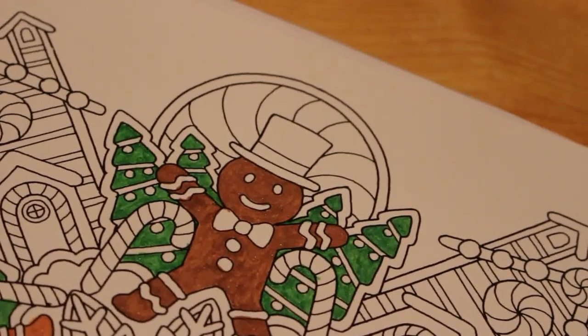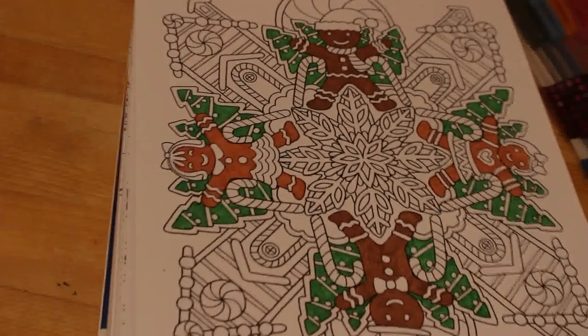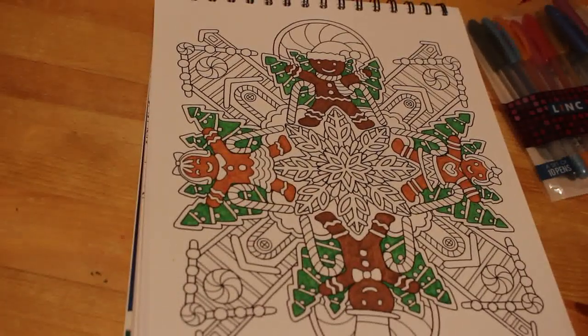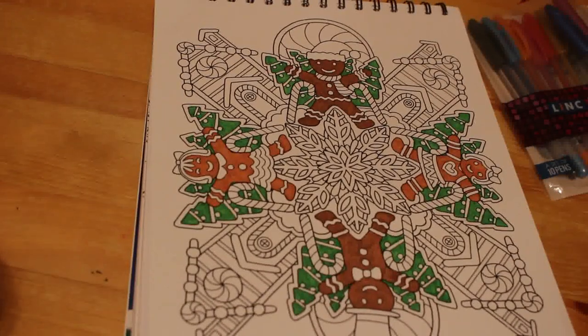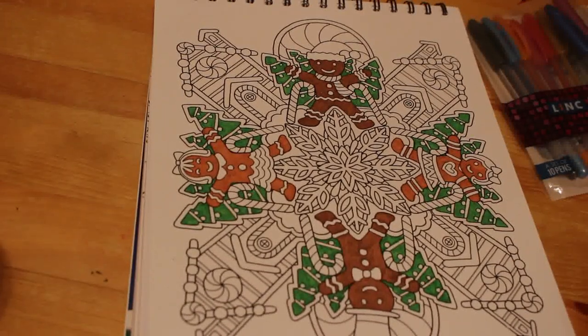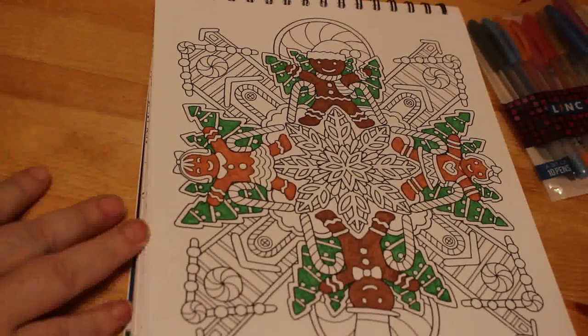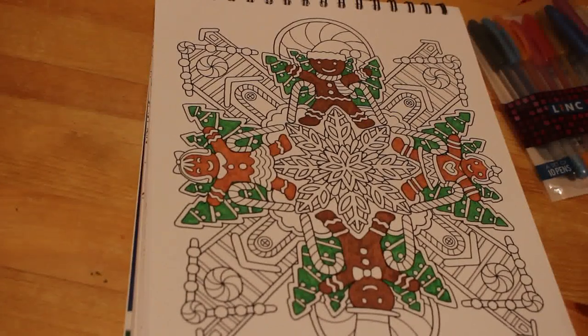I'm going to turn the camera around and zoom out so you can see what we've done in this very long video — we've done very little but there we go. I hope you have enjoyed this video. If you have, don't forget to give it a thumbs up and leave some comments down below. Let me know which colouring books you want to see me colour in. I'll see you all soon in the next video — it might be diamond painting, you never know. Bye!